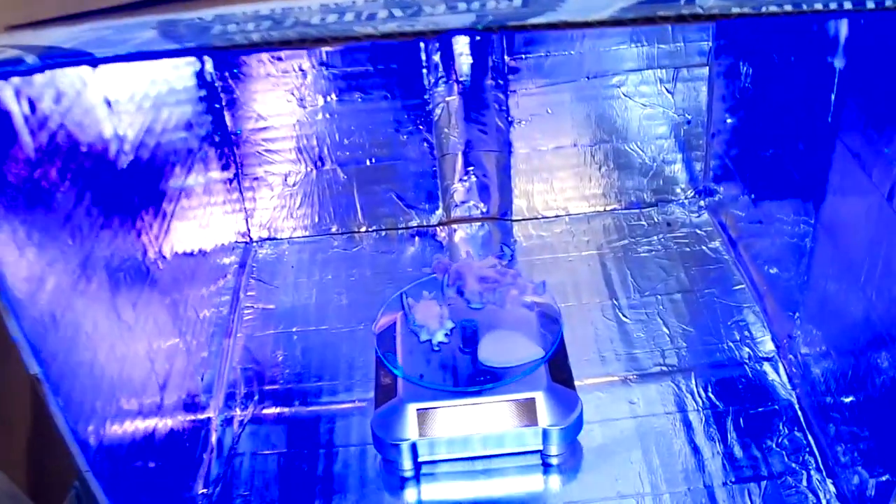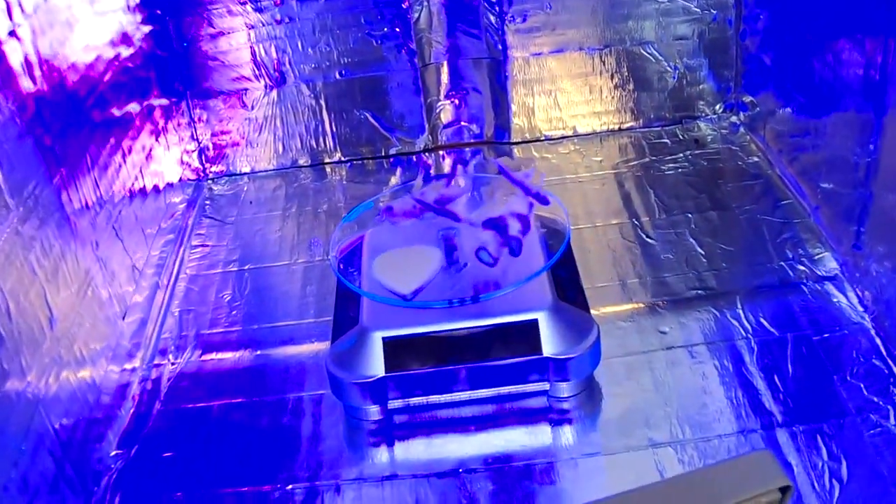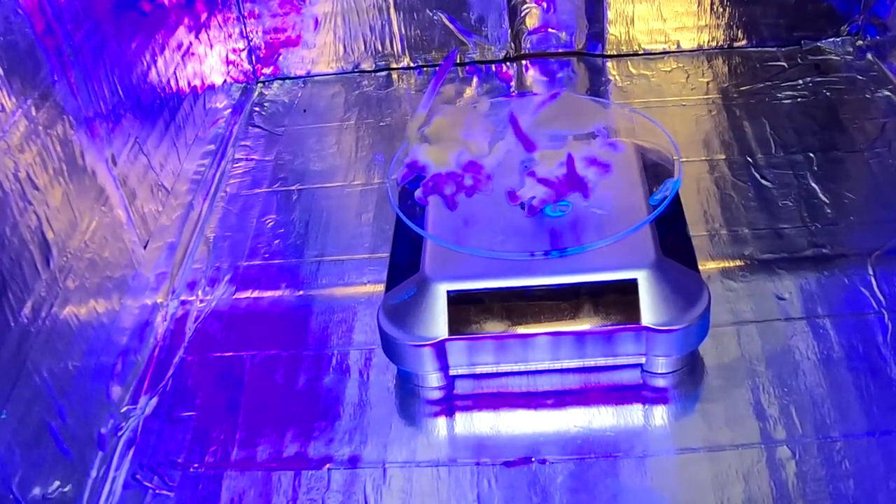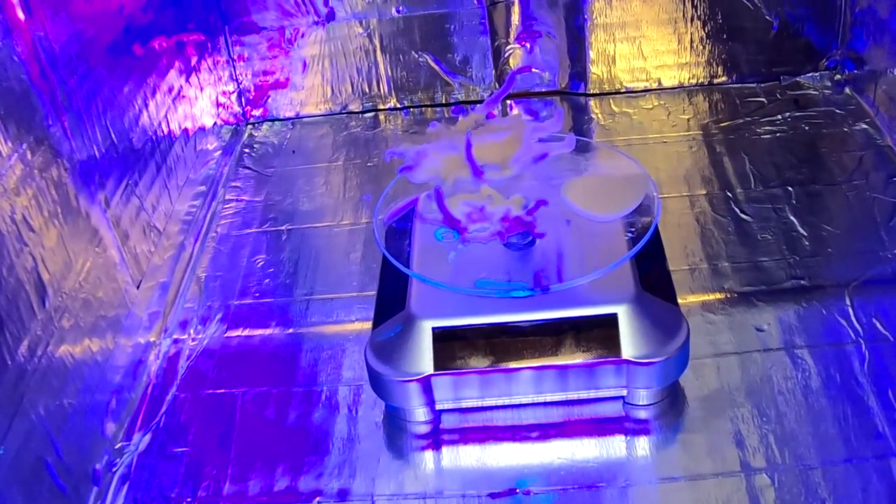After curing, the models turned an off-white, almost bone-like coloration. I may have over-cured them a little, but I don't mind the color at all. Now, on to the testing.